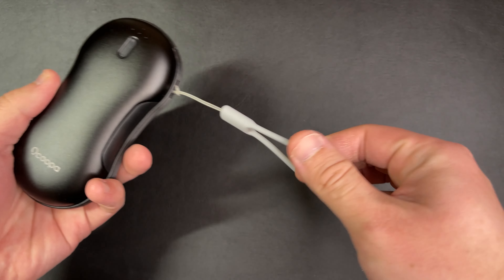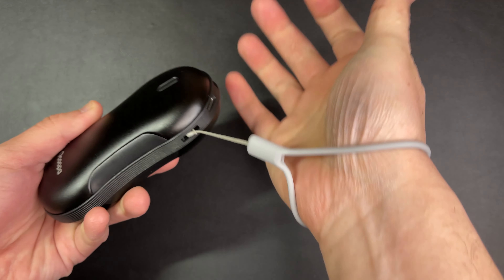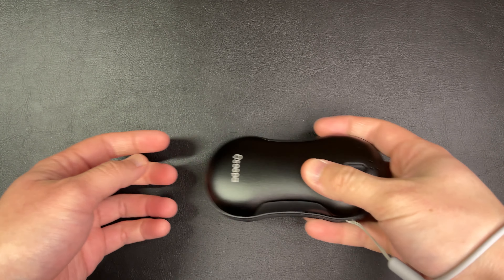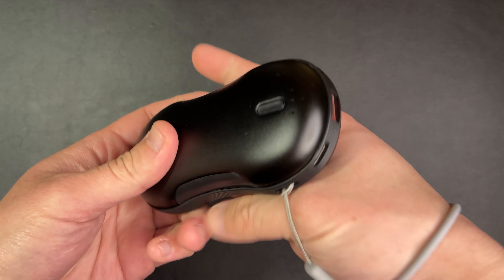There's a silicone strap attached to it so that you can tie the warmer around your wrist, letting it hang for a moment in case you need to check your phone or grab something without having to put it away. But I don't really use it because given the weight and length of the strap, it feels a little awkward for this purpose.